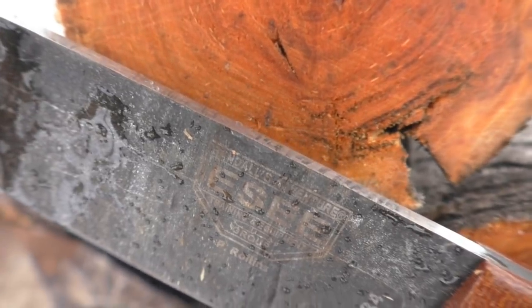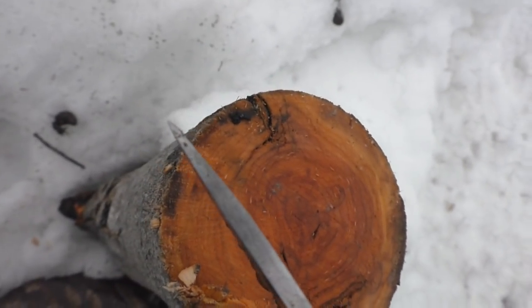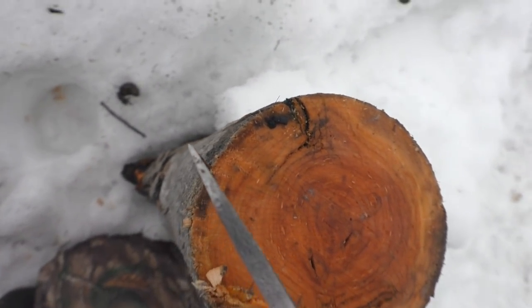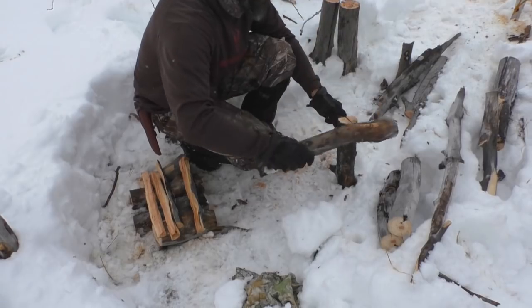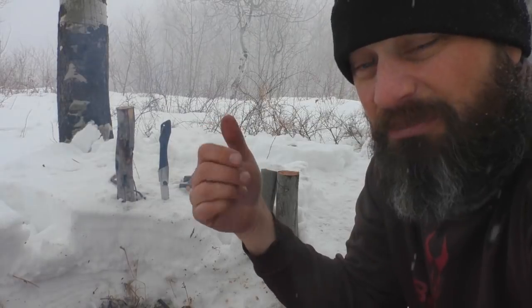Now, despite it being a thin knife, one thing that the spear point offers is that you can see the tip is very robust. In a knife like this, it needs to be, because people are going to be doing a lot of bow divots, drilling in like this, those type of things. And as I've been batoning out here in this weather, that tip has held up fine. I've been really hammering on it.